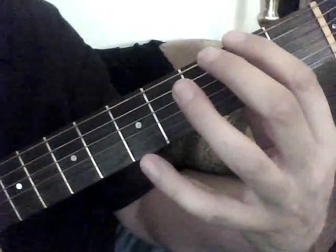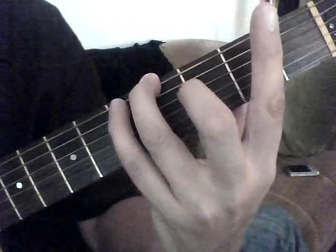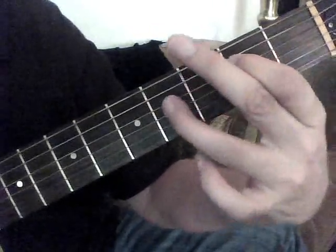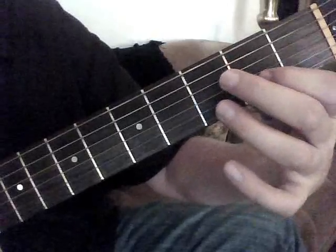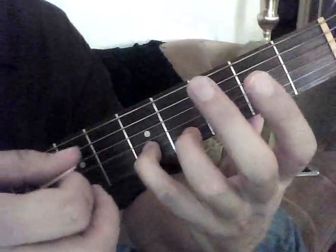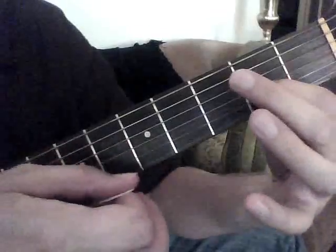But one more time: zero, upstroke, two, four, five, zero, two, four, zero, two, four, one, three, two, four. Now here — remember, we don't do an upstroke past the string that we're playing, so if we're here, we only play the bottom string.